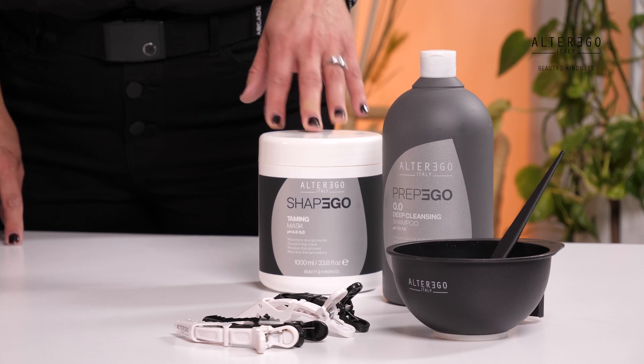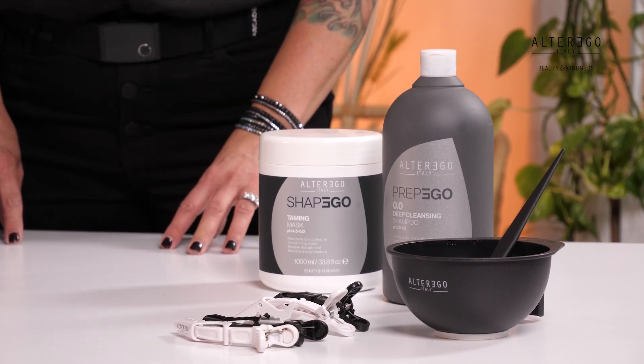Step five is rinsing and hydration. When performing the Shape Modulator for frizz control or volume reduction, once the straightening is complete, rinse thoroughly with lukewarm water. Towel dry the hair, apply the taming mask, and let it develop for five to eight minutes. Rinse and your treatment is complete. Don't forget to request a PDF brochure from your distributor or DSC so you have everything you need in the step-by-steps when using the Shape Ego products.